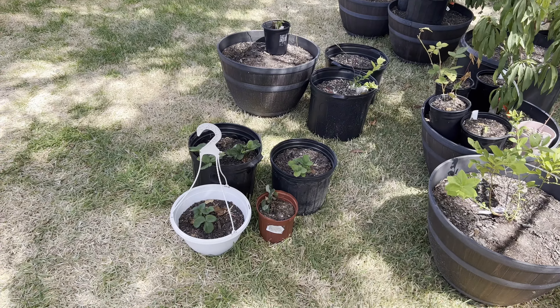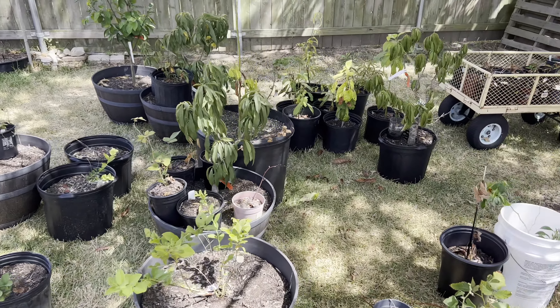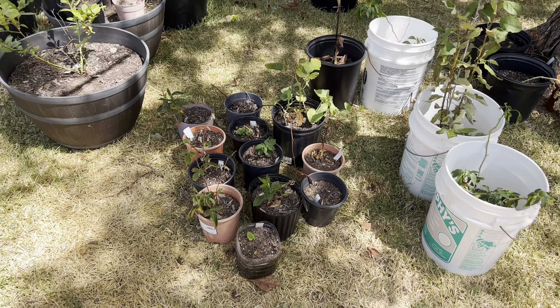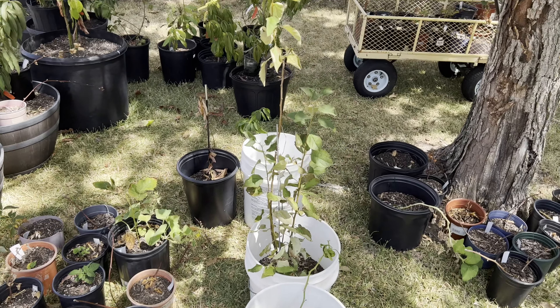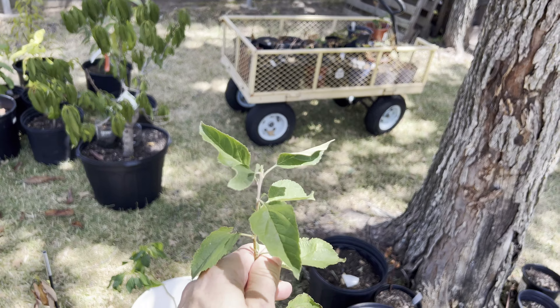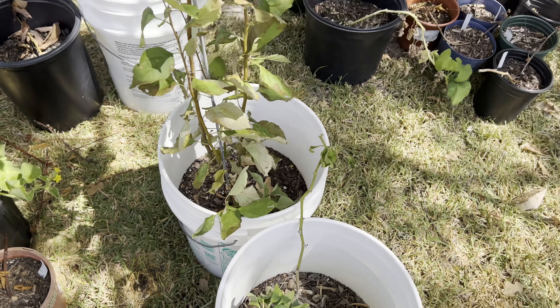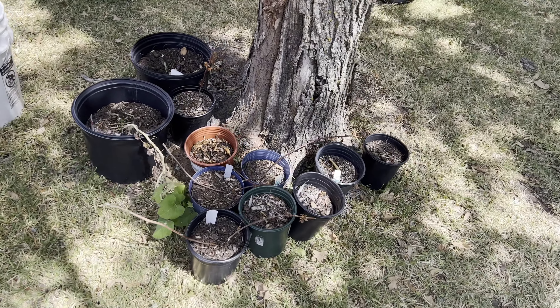Here you can see some of my strawberry plants, blueberries, one raspberry, and two dwarf peach trees. There's some of my tip layer blackberry plants. I'm growing some bell peppers. I have an apple tree I've been growing from seed — it's about two years old, doing all right, currently in a five-gallon container.